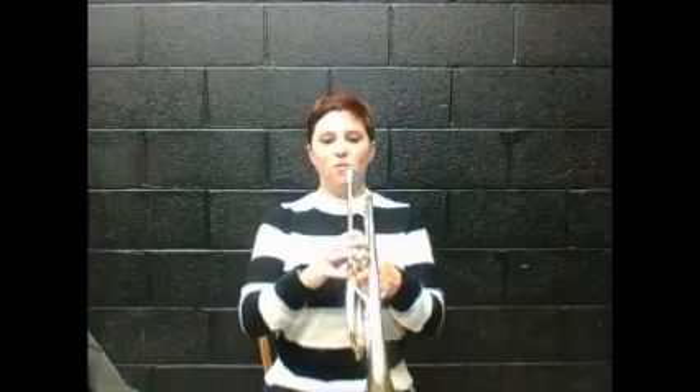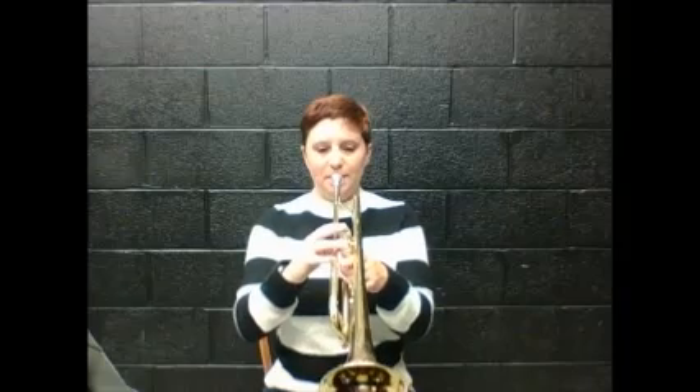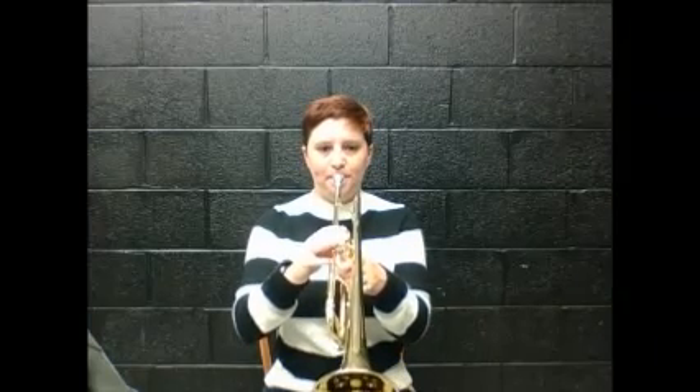Number seven. One, two, ready, play. Switch to D, one and three. Switch to E, one and two. Back to C, no fingers, play. Rest, and the song's over. Very nice.